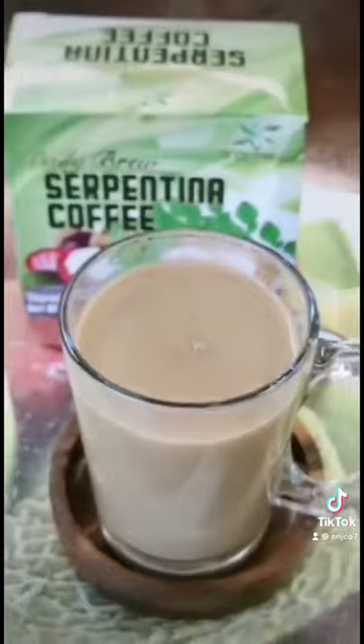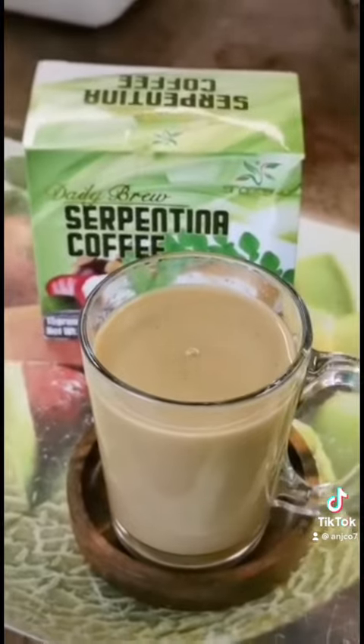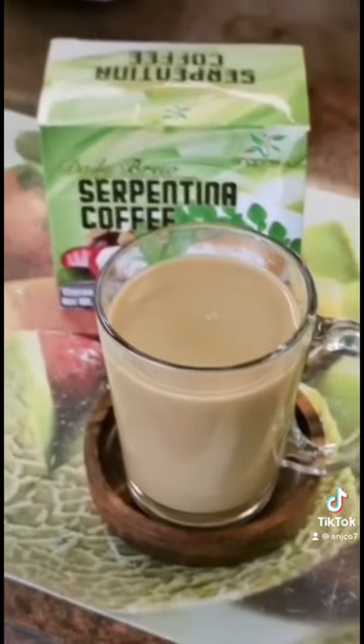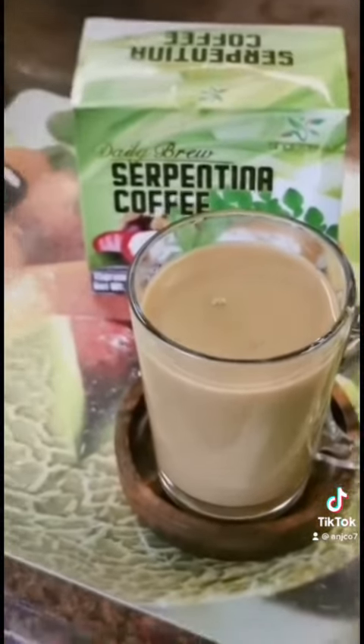Mmm! It's good! You should buy this Serpentina Coffee from Shapeify through Lazada or Shopee. So good and healthy.